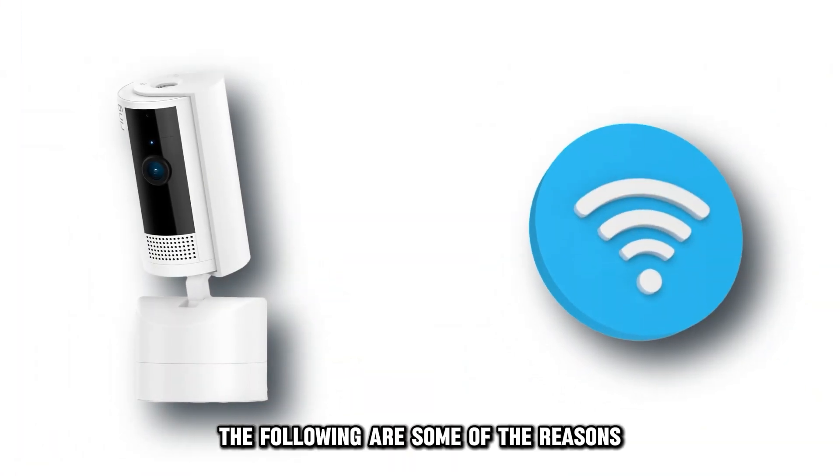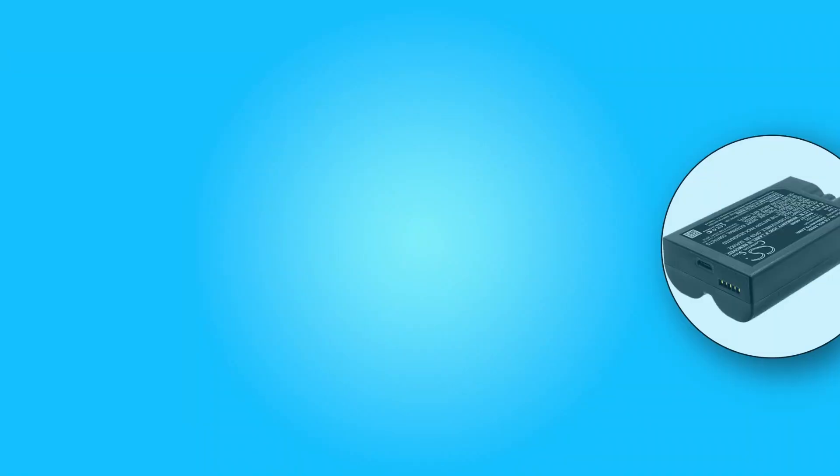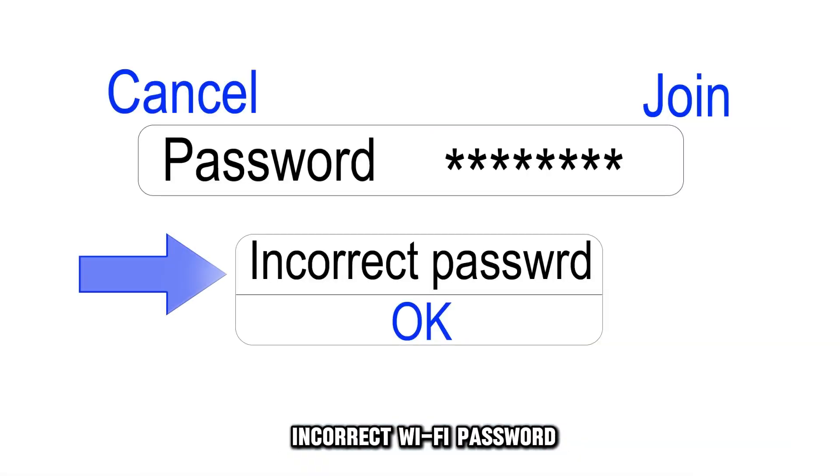The following are some of the reasons why your Ring camera won't connect to Wi-Fi. Number one, power and battery issues. Number two, internet connectivity issues. Or number three, incorrect Wi-Fi password.